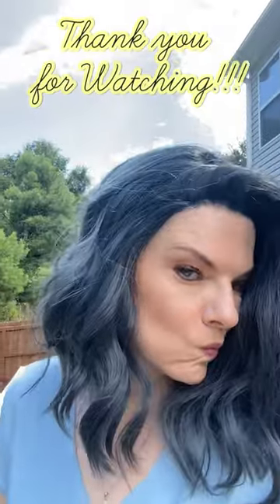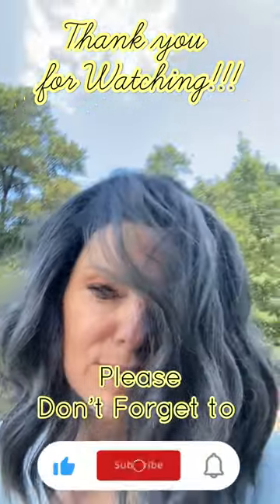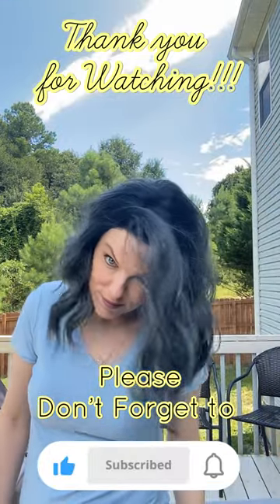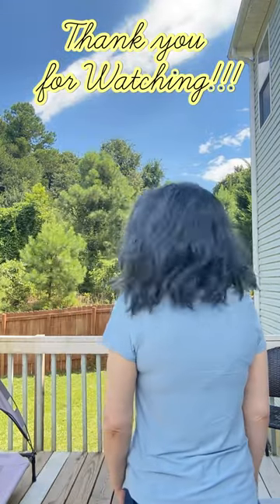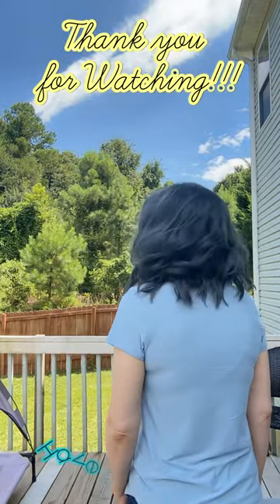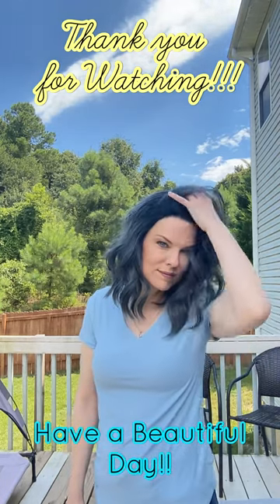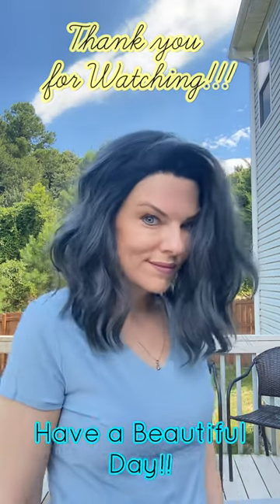I'm going to go outside and get these pics so you can see this color. Thank you so much for watching. And if this video was helpful in making your decision to get this beautiful piece, please like and subscribe. Everything I mentioned in this video is listed in the links in the description box below. I hope you guys have a beautiful day and I hope you love the hair that you choose to live in. I'll see you soon. Bye!